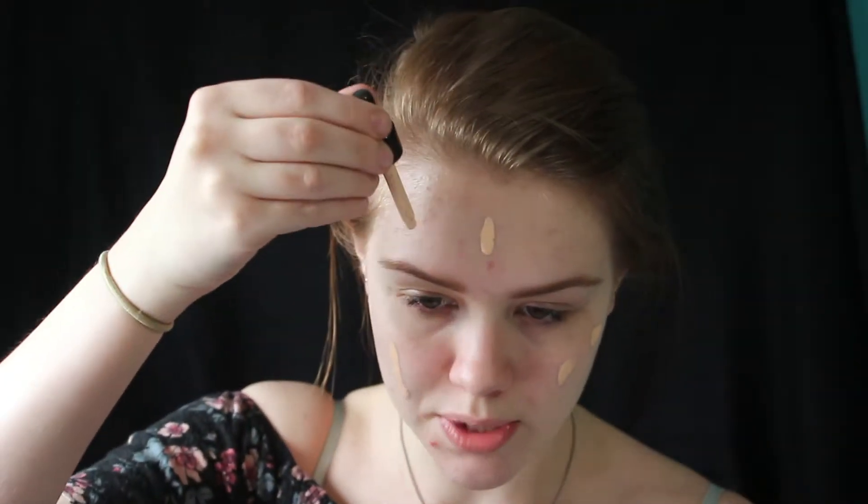Oh no. It involves me making myself into a clown, which we do here often on this channel. We're already off to a rough start. I don't have anything that can make me that pale. I own a white cream paint but it's really, really bad, so I'm just going to be using a foundation because I don't have any white concealer.